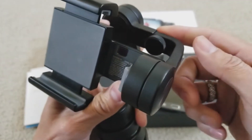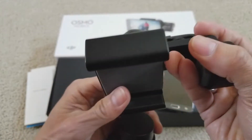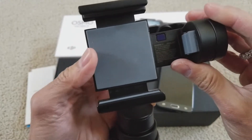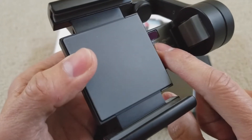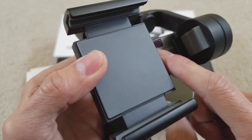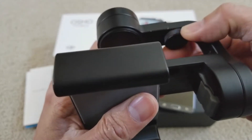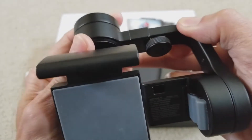Another knob is this one — it's to adjust your arm so your gimbal is balanced correctly. You need to put your phone in first and then adjust to make sure it is balanced. And this is the smartphone sensor right there — it will sense if you don't put your phone there, it's not going to work. Make sure you don't break or crack it. When I first opened this gimbal it was a little bit wider like that.